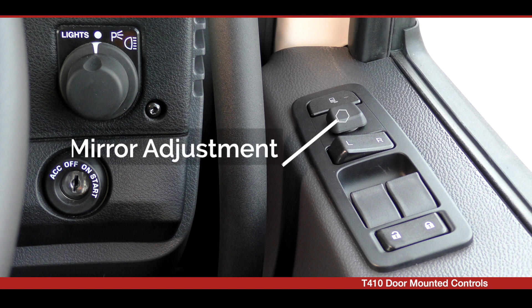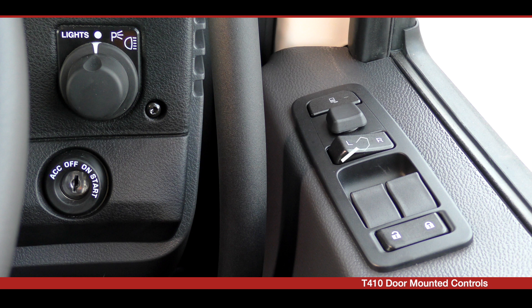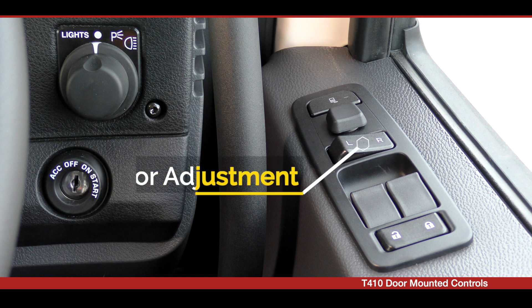The second switch adjusts the mirror in four directions, up and down or in and out. The third switch is the mirror selection, either left or right mirror.